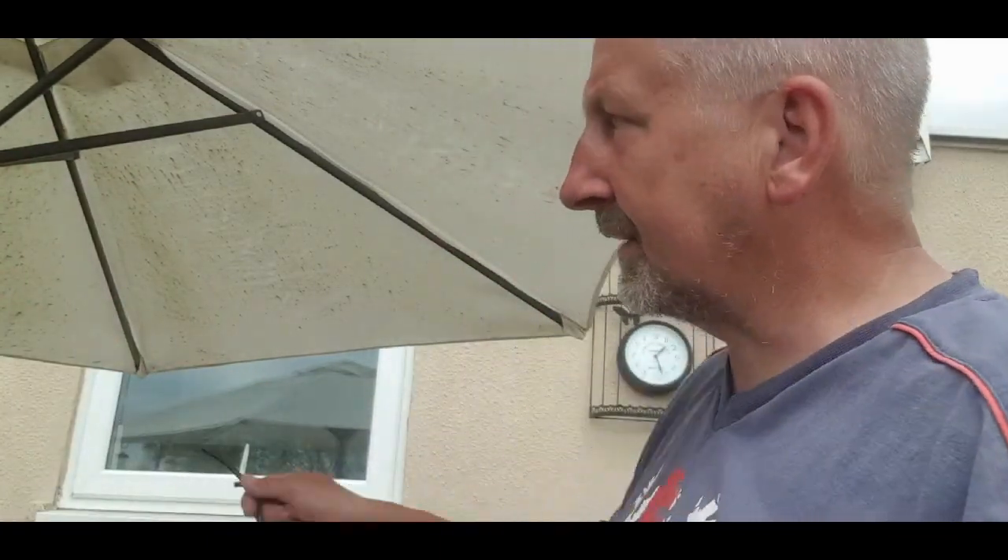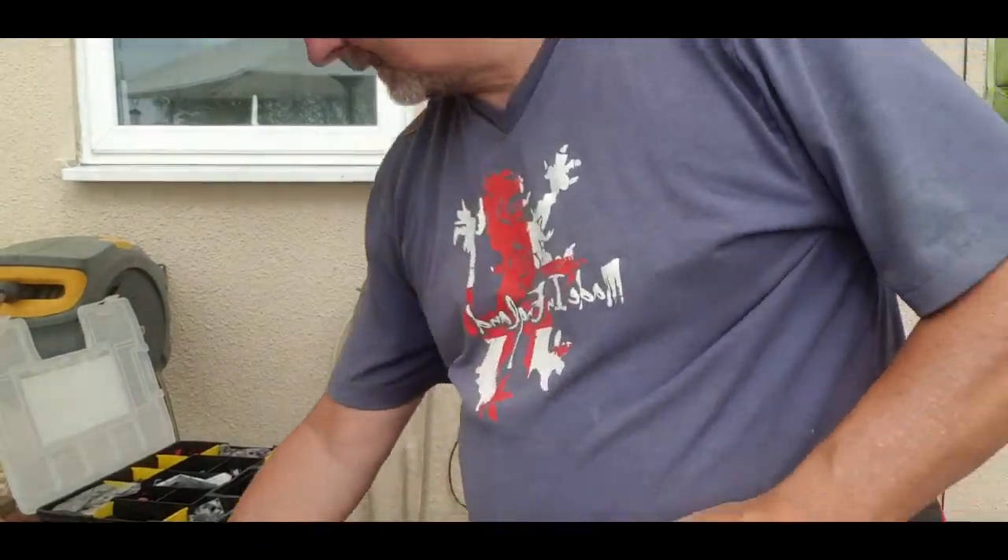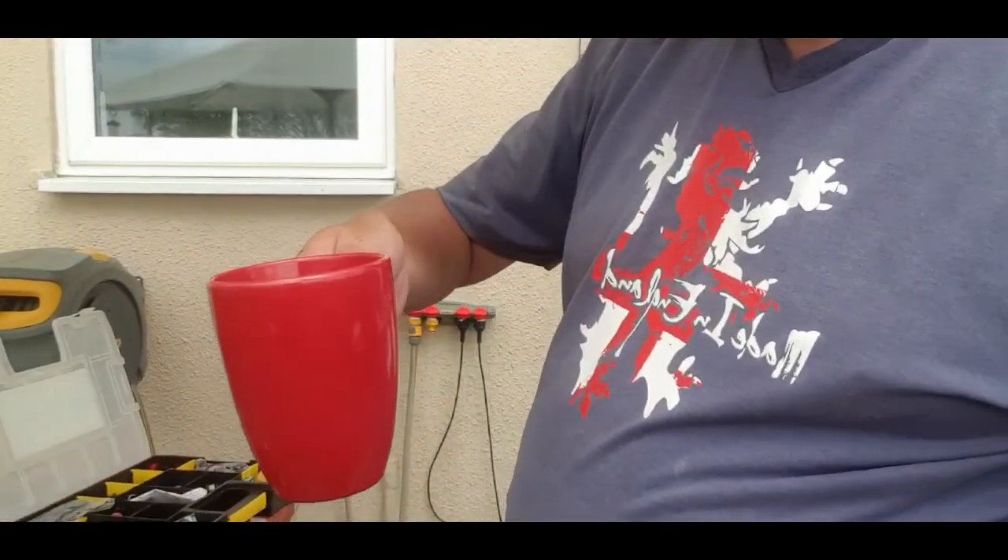Morning everybody, it's another day, a bit cloudier today. What I'm doing today, I'm going to finish off the other two beds. I promised a few of you to show how I do my irrigation. I've obviously got three baskets over there and I need to extend the irrigation I've already got. It's as simple as this, let me show you.